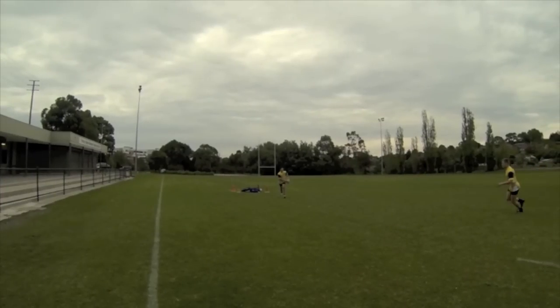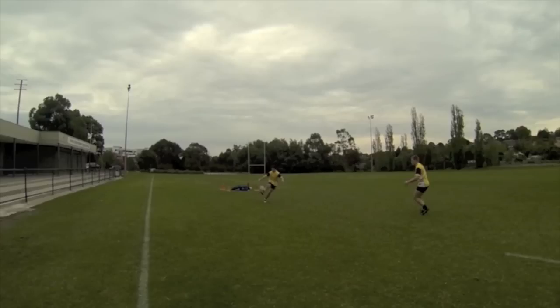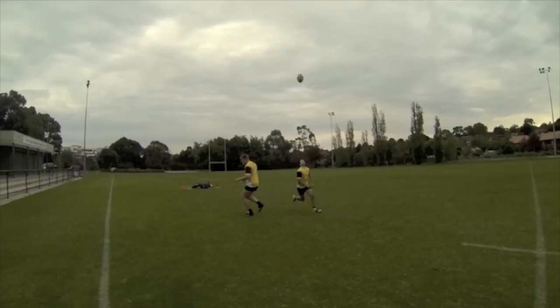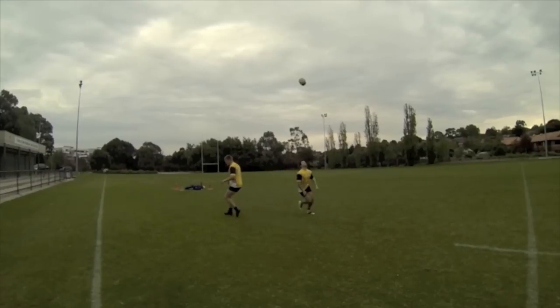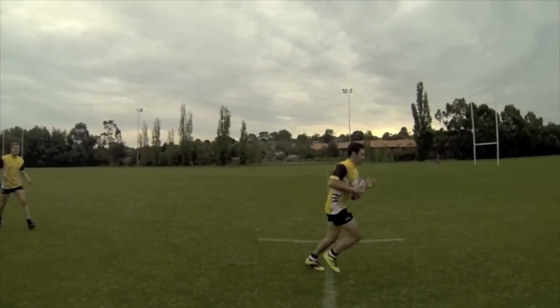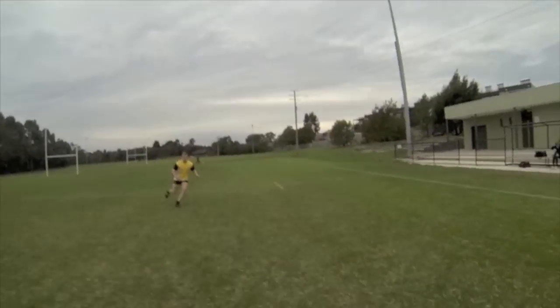Judge the distance between you and the defender and adjust your speed. Then shift your weight onto your plant foot, holding the ball at a slightly off-vertical axis. Make contact with the bottom point of the ball — this generates height and backspin to clear the defender. Pass the defender, keep your eyes on the ball, and re-gather. Here's how it looks in point of view.